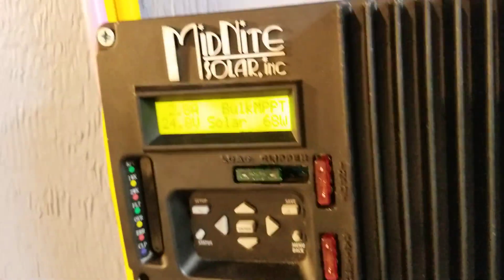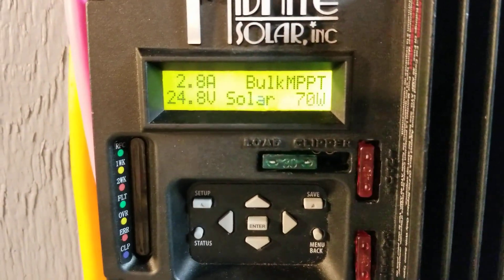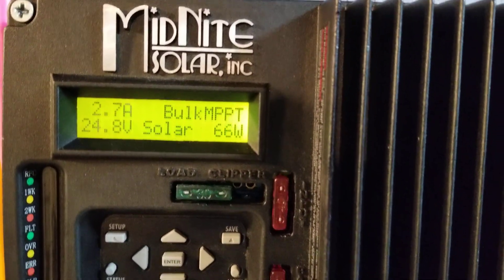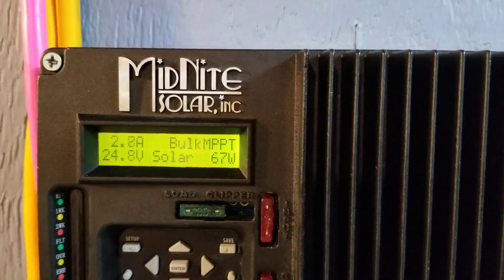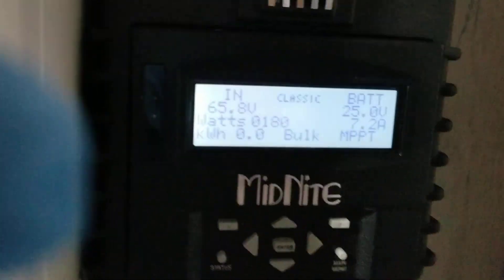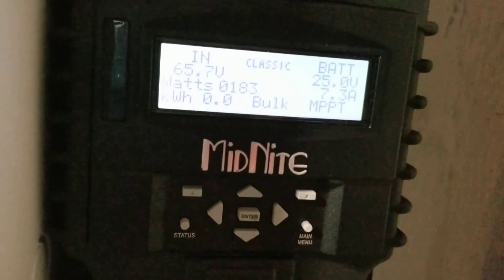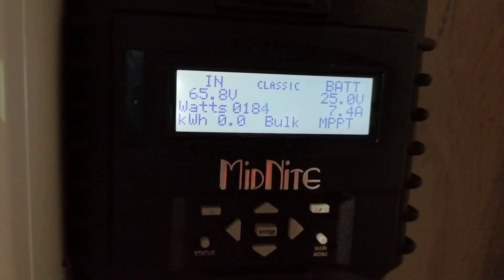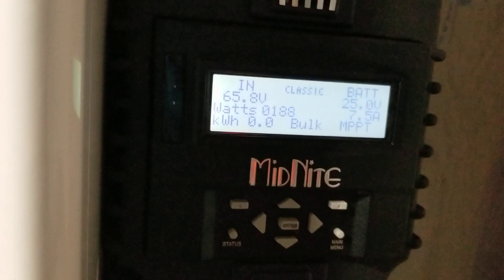The 1530 is bringing almost 150 watts. These ones are in a different orientation — they're on the west side, bringing about 70 watts. The ones facing south are connected to the Midnight Classic 250. We're going to go outside again to show you the power and how the clouds look out there. By noon we're supposed to be having sun.